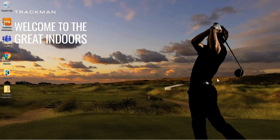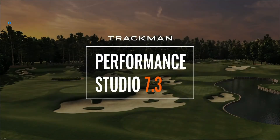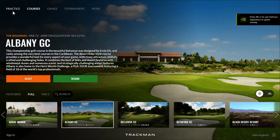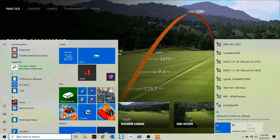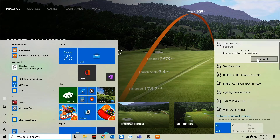First, open up TrackMan Performance Studio. Before we start shot analysis, we'll need to verify that the PC is connected to the TrackMan via Wi-Fi. This next step is very important: the TrackMan itself broadcasts two different Wi-Fi networks. You're going to want to make sure that the PC is connected to the one that does not have the word FAST in it.